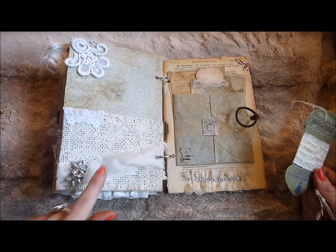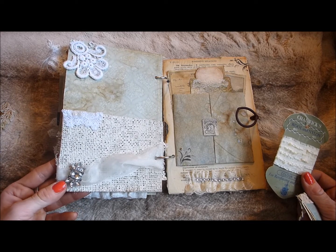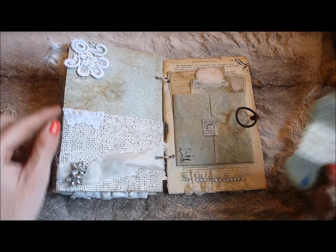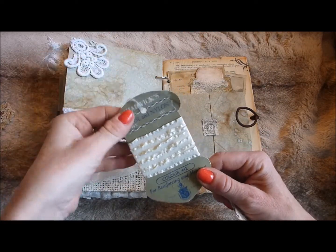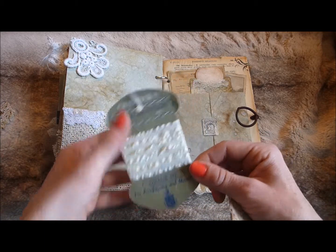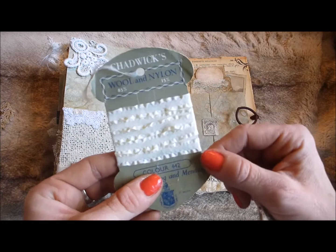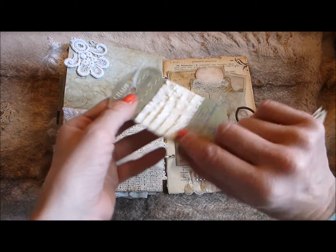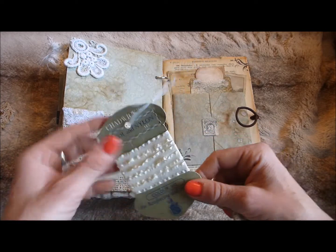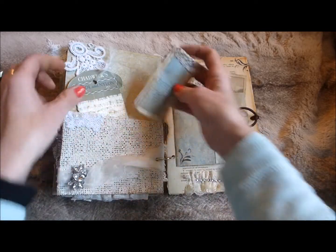I've got some painted hessian forming a pocket, with gorgeous organza fabric layered across it, and a big gem stuck on there, some lace, and a little plaque in the corner. I've tucked in a spool of thread from a charity shop — I've taken the thread off and put some roughly ribbon on instead, glued to the back. Whoever buys this journal is welcome to take the ribbon off and use it in their own journals, or leave it. There's also another little fold-out booklet that goes in.